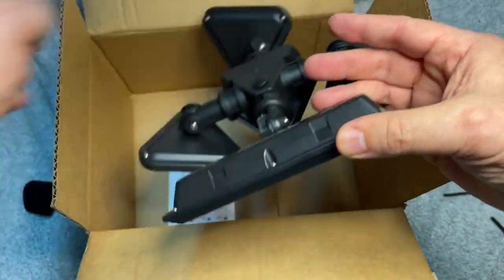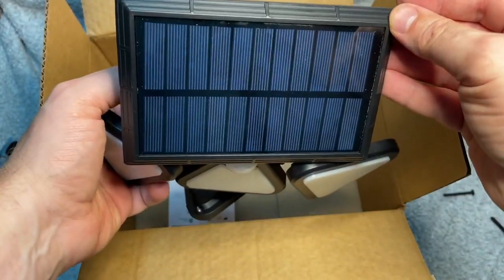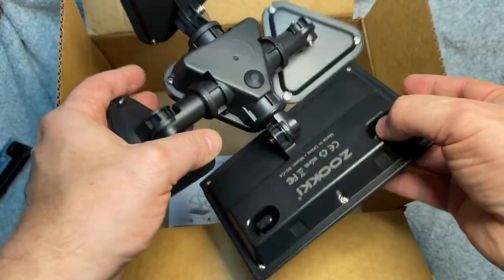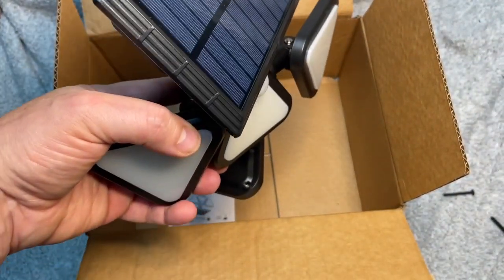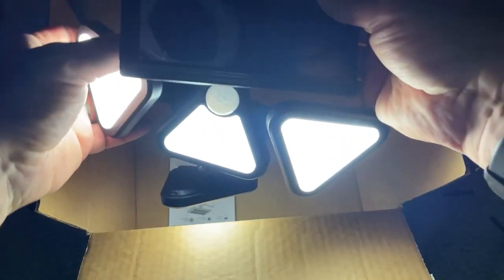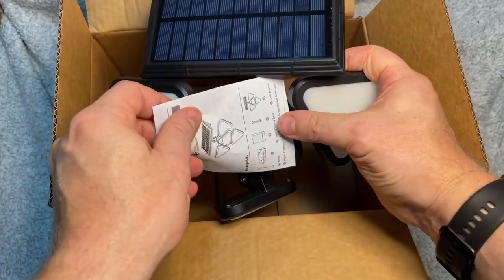To activate it, you want to make sure that you have this in sunlight so it regenerates the batteries, and then you just press this button and that activates the motion sensor. My motion sensor is on and it stays on for 30 seconds. You can see these are nice bright lights.